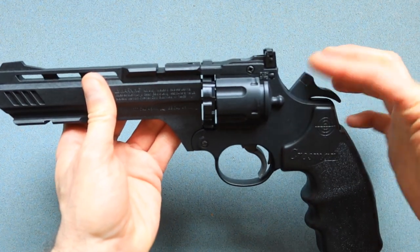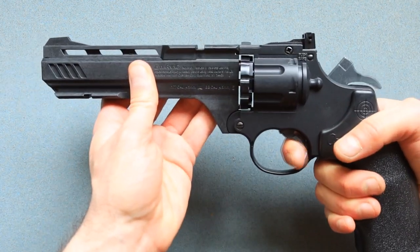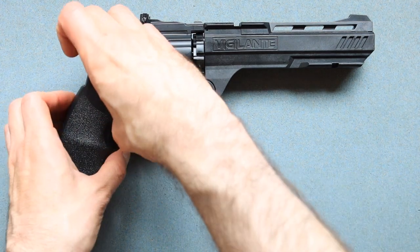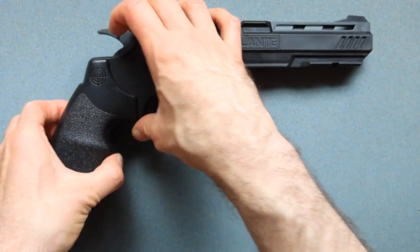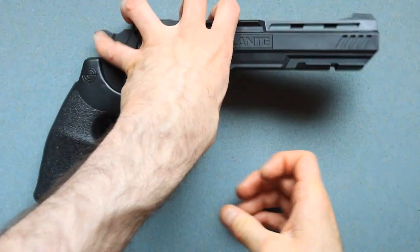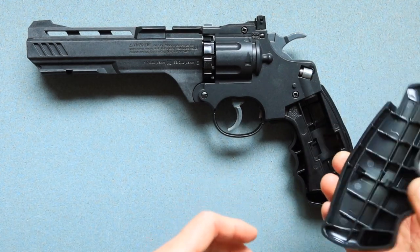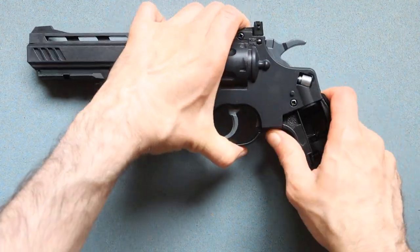Now you have to press this all the way down. If you're going to shoot, press the trigger and it will shoot. Next, you want to put in the CO2 cartridge, which is not included. To do this, use your fingernails to open this up just a little bit — it's actually much easier to open it on one side. Open one side first, then move the same way on the other side and it opens up.